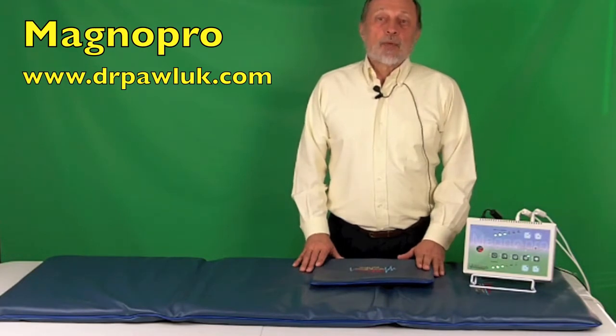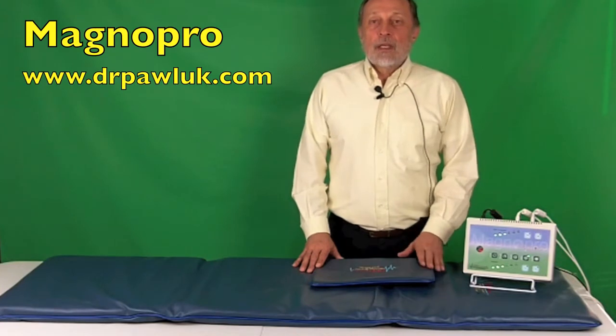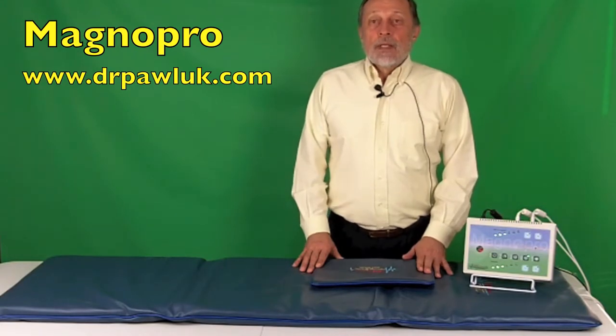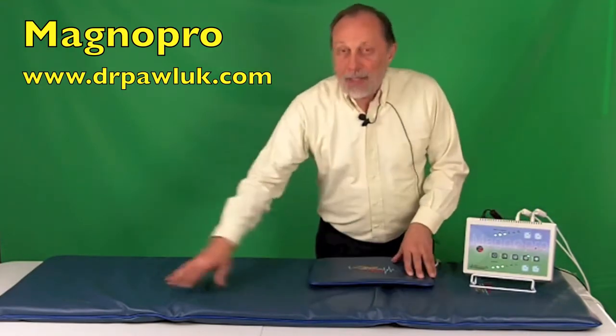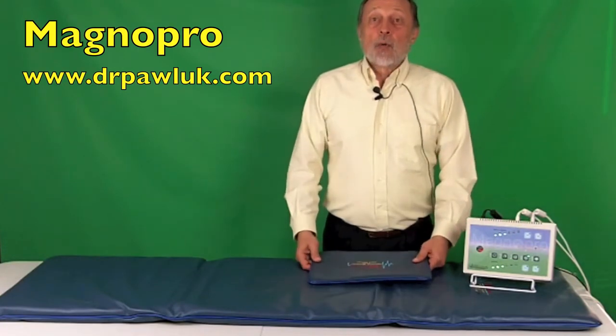These result in improved sleep, pain relief, reduced inflammation, improved energy levels, enhanced tissue and bone healing, and so on. Now, the MagnaPro system consists of a control unit, a whole body treatment pad, a treatment pillow, and an optional probe applicator.